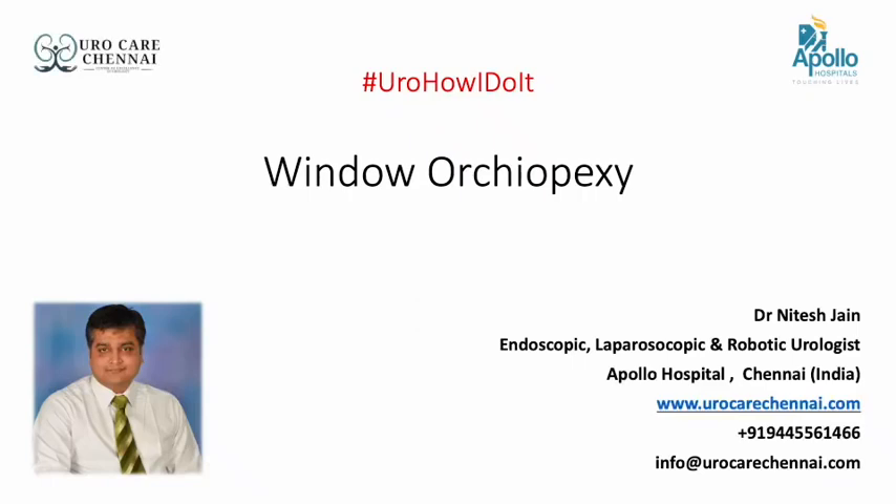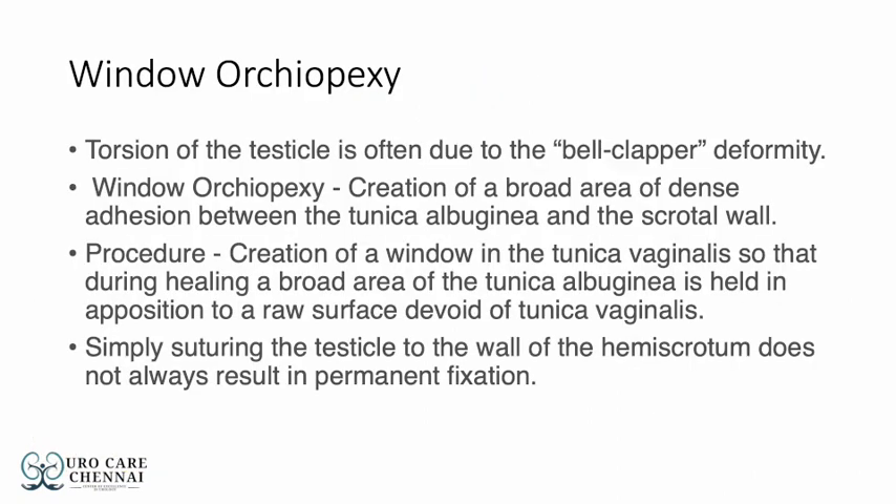Hello everyone, today I will be speaking to you about Window Orchiopexy. Torsion of the testicle is often due to bell clapper deformity. Window Orchiopexy is basically the creation of a broad area of dense adhesion between the Tunica Albuginea and the scrotal wall.